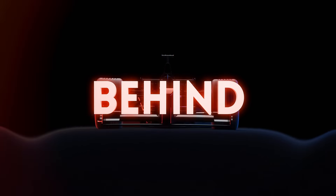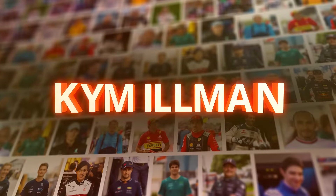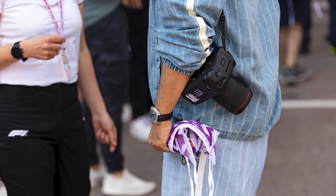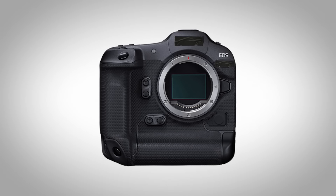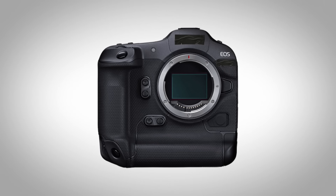G'day. The brand new Canon R1 camera has just been launched and to me, it looks like a game changer. I had a play with one of these recently at the Austrian Grand Prix. The guys had one from Canon, they opened it up, they allowed me to have a play with it. I couldn't take it outside the media centre, but immediately I fell in love with it.